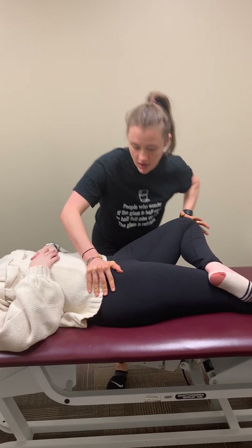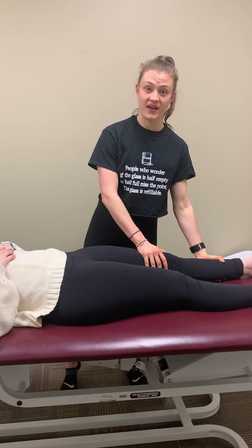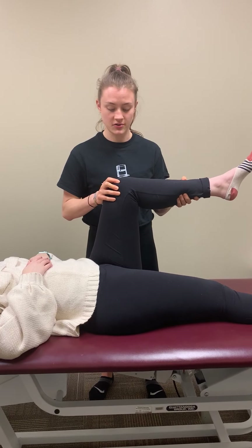Any pain there? Nope. So that is a negative test. Bringing them back into neutral, then we will go over the Fader test. That's going to be flexion, adduction, and internal rotation.